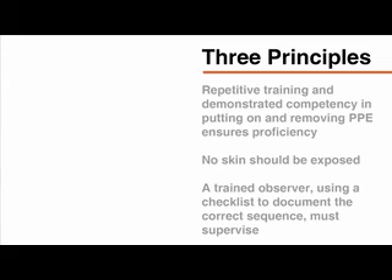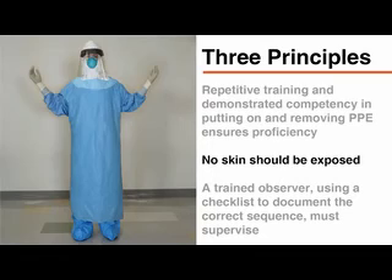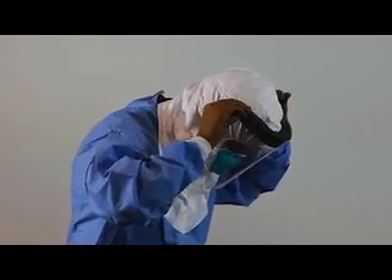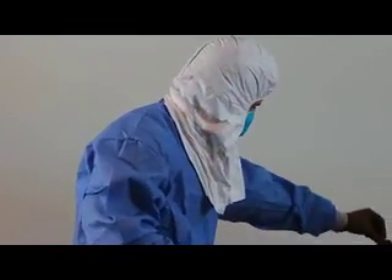Healthcare workers using PPE to guard against contamination with Ebola must remember these three principles. Repetitive training and demonstrated competence in putting on and removing PPE ensures proficiency in the use of the equipment. No skin should be exposed because of the possibility of contact with blood or body fluids. To identify and immediately address any breaches in protocol, a trained observer, using a checklist to document the correct sequence, must supervise each person who is putting on and taking off PPE. This video demonstrates, in a simulated environment, one option of putting on and removing PPE to minimize the risk of exposure to infectious material.